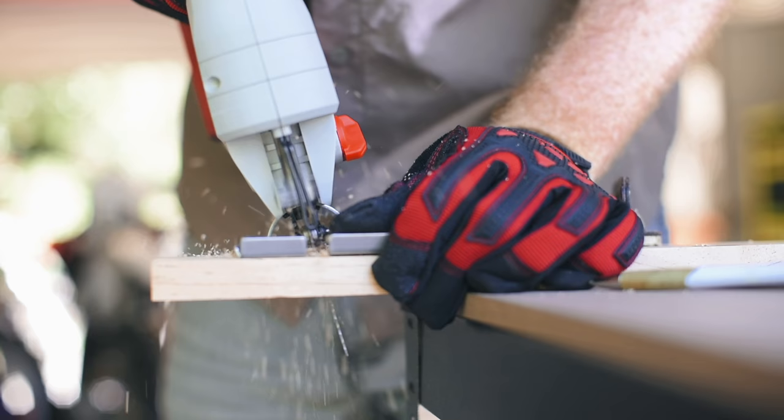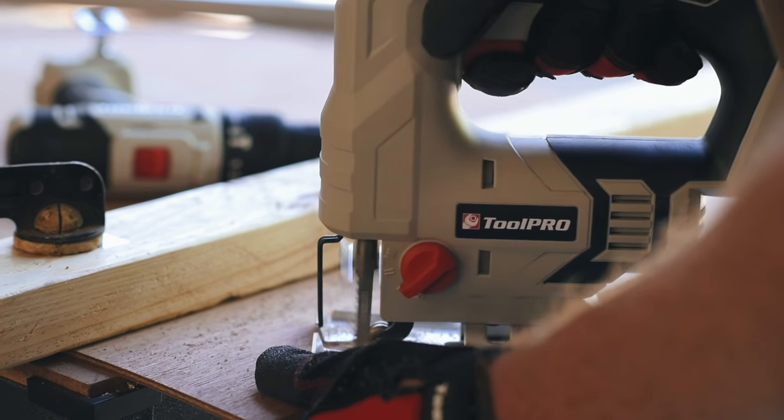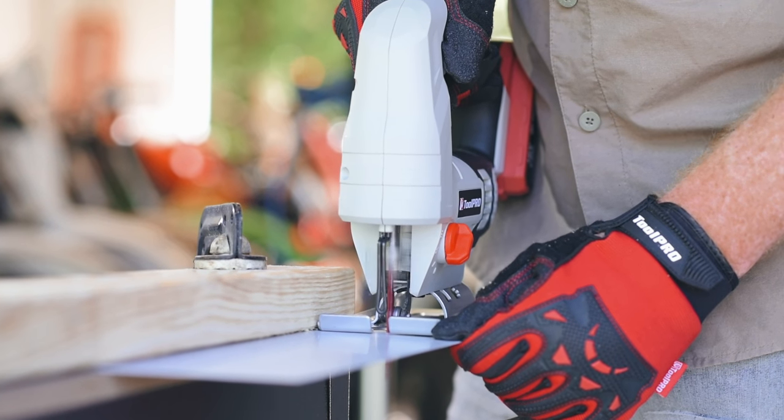The adjustable base allows accurate cutting from 0 to 45 degree angles, and the blade action can be changed using the pendulum control knob, making for a perfect cut on every type of surface.